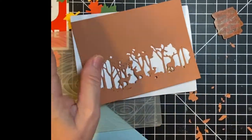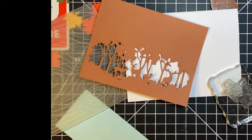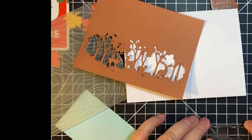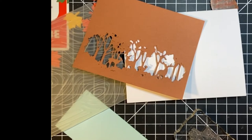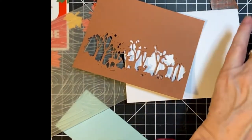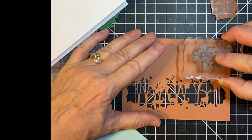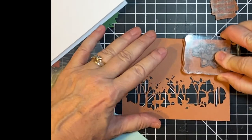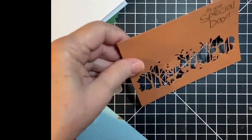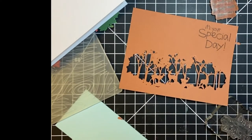Now I'm going to go ahead and stamp my sentiment on the front. It's your special day. I think this was a nondescript stamp set — when I first started crafting, I bought several birthday card sentiment sets because that's what I started doing. Let's go ahead and stamp this up in the corner. Make sure it's good and inked. Doesn't that stand out really well? Again, this is seaside spray from Stampin' Up.